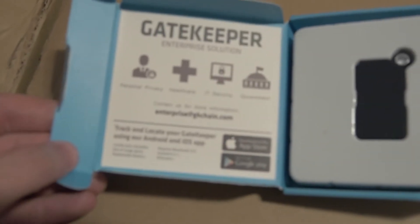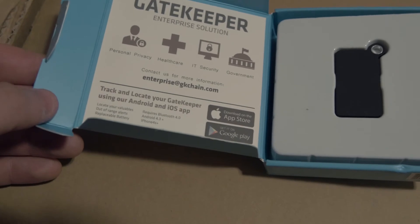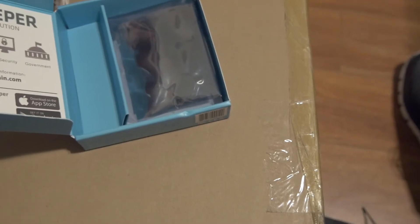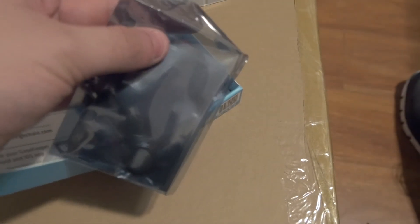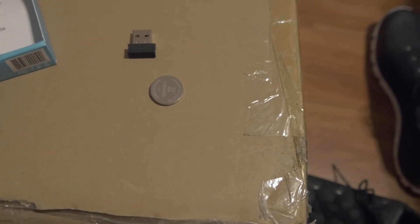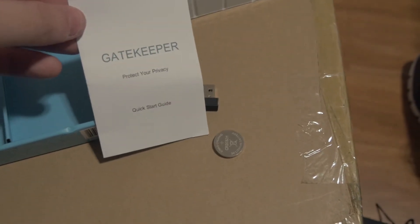As soon as we open it, we've got this little thing printed inside. It looks like you can track your Gatekeeper using the app, which is cool. This is the device here — it's pretty small. That's my hand, and that's how big it is. Nice size for a keyring. Underneath that we have what looks to be a lanyard, so you can put it on your keys or around your neck. Inside the bag is the USB dongle that plugs into your computer, the little coin cell battery which goes into the device, and in the bottom of the box we have a quick start guide.